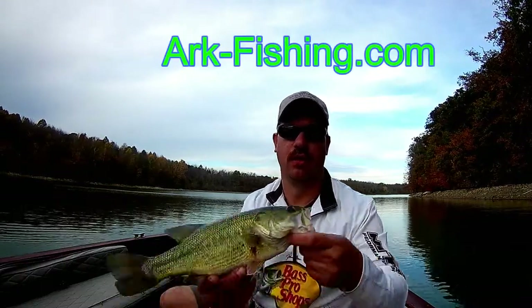Hi there, I'm John Leach, and you're watching Arc Fishing.